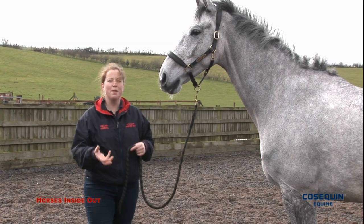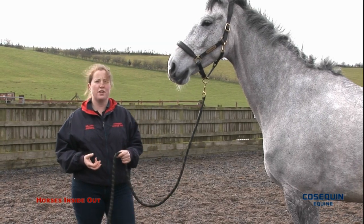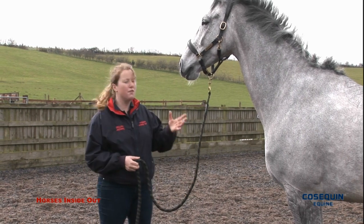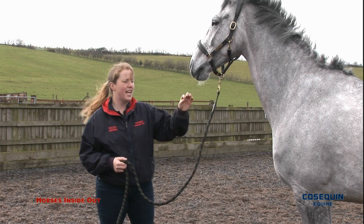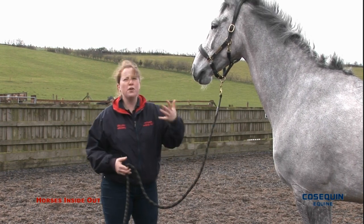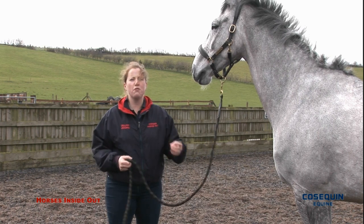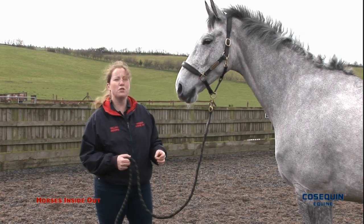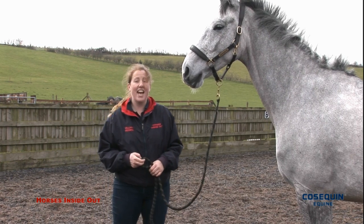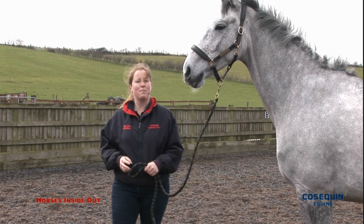Movement of joints helps to stimulate the production of synovial fluid, which is vital for joint health. Therefore, it's really good to take all of the horse's joints through as full and varied a range of movement as often as possible. It's like the saying: if you don't use it, you lose it — and variety is the spice of life.